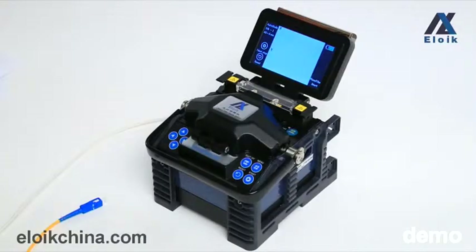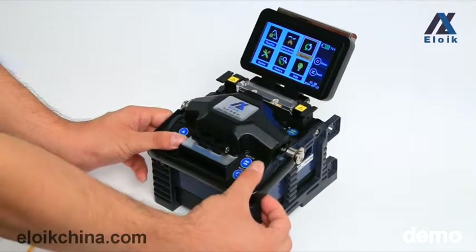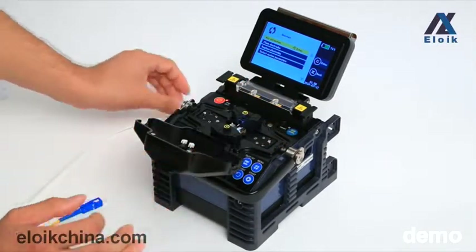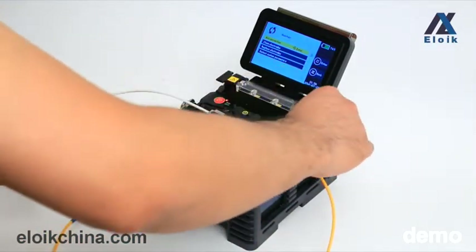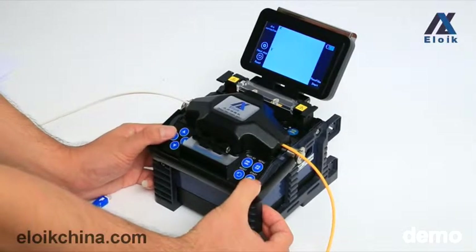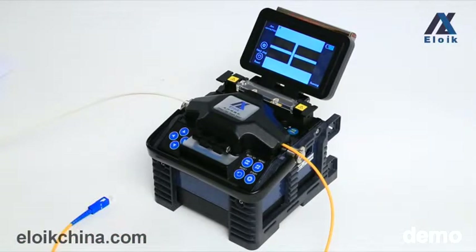For maintenance, press the menu key and enter the maintenance menu. Select the first option, arc correction. Put the prepared fibers into the machine, then close the windproof cover and press the menu key. Press the menu key again and press the start key to begin the arc correction. The whole process will take three to five times until arc correction is completed.